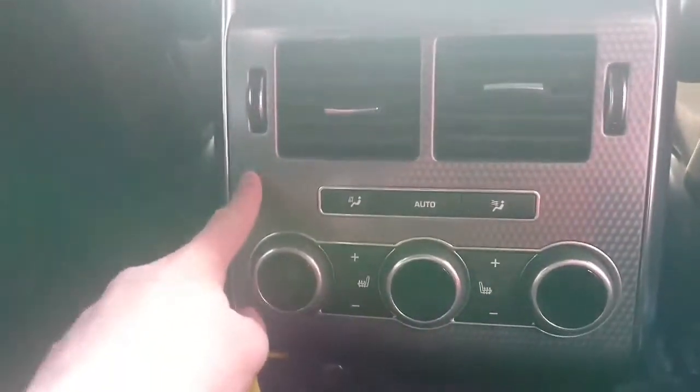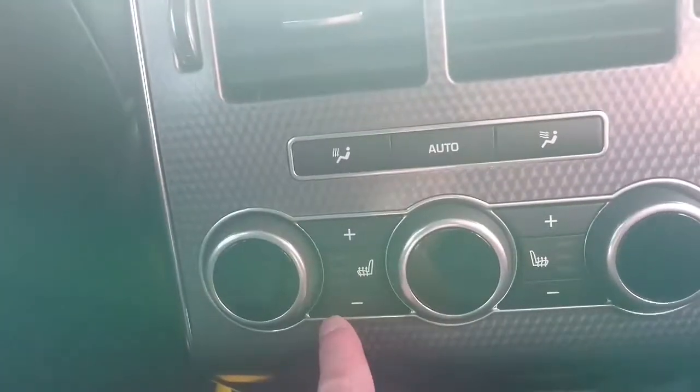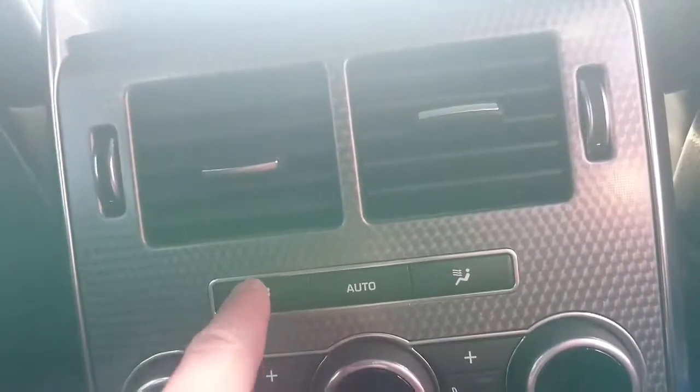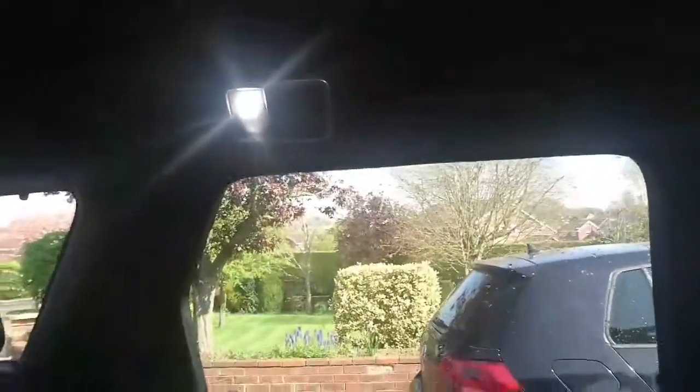There's also carbon fibre trim here, and heated seats in the back. You can also change the temperature of the whole car with these dials and have the blowers coming down from you or in front of you. There's a sunroof — I'll show you that later — and the lights, which go on and off automatically.